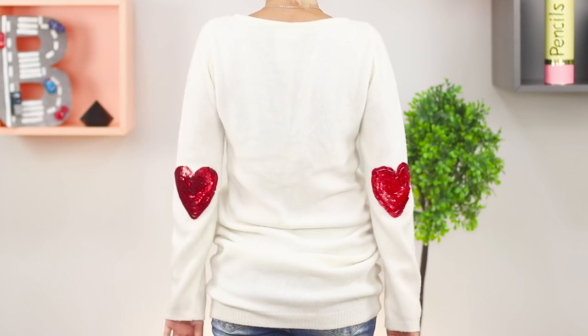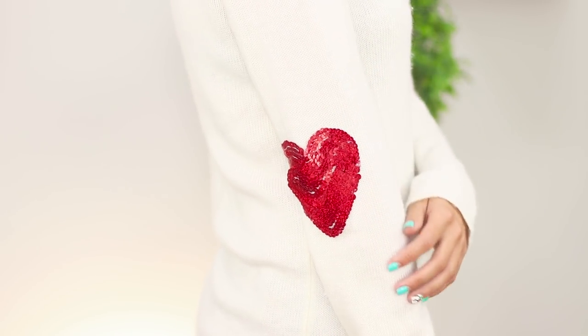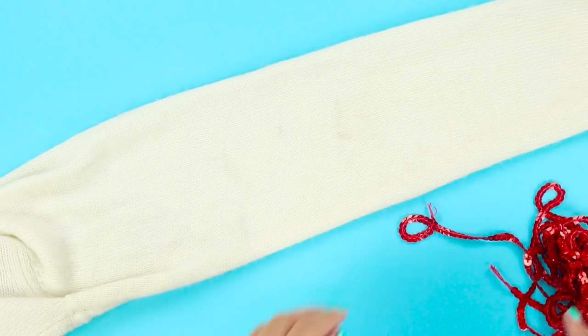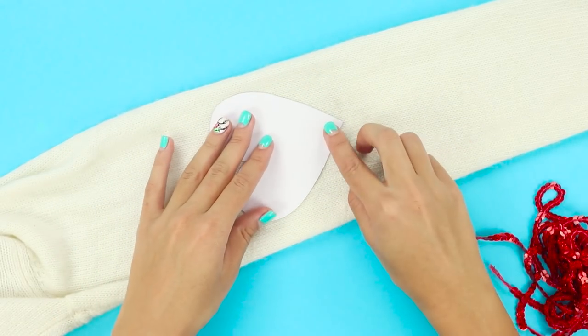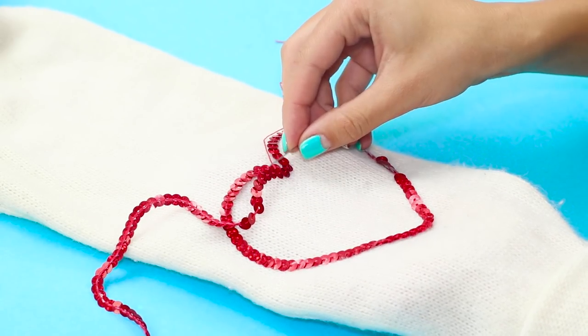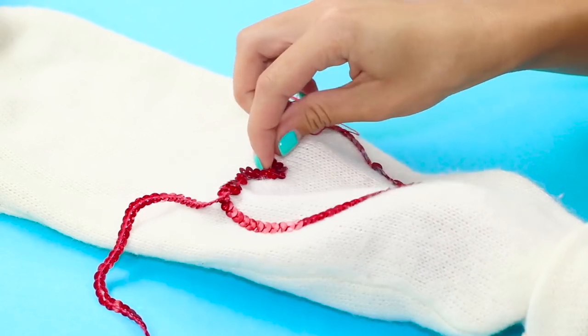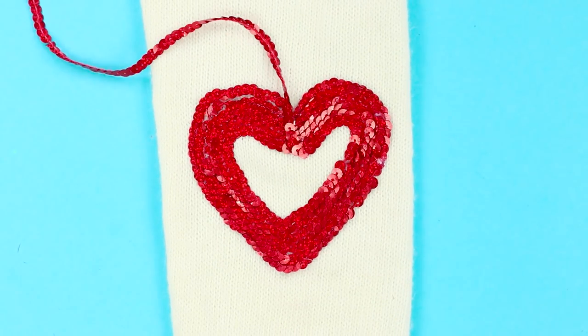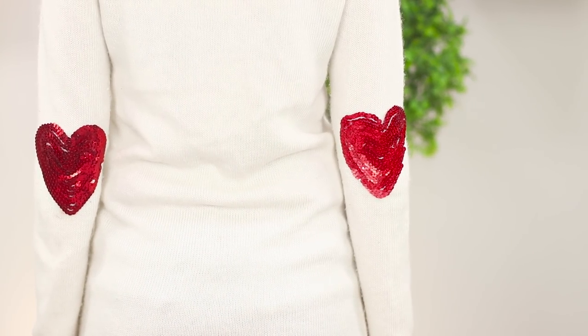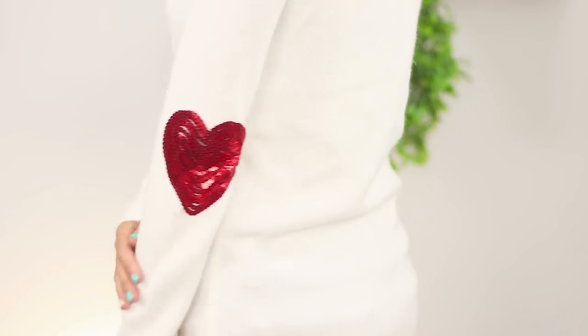Now let's share the idea of how to decorate an ordinary white sweater. You need a ribbon with red sequins — lay out the sleeve of the sweater on the table and spread out the sequins in a heart shape on a paper pattern, then sew them row after row to fill the outline with shiny circles. The bright shiny hearts will draw attention to your outfit and make you smile.